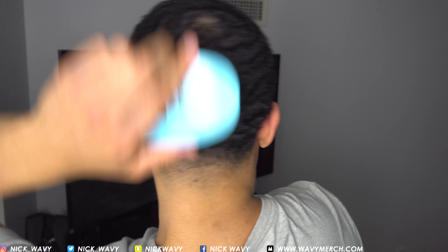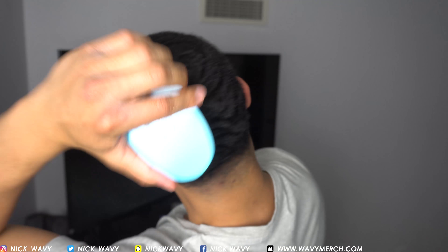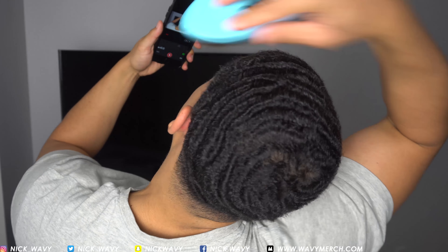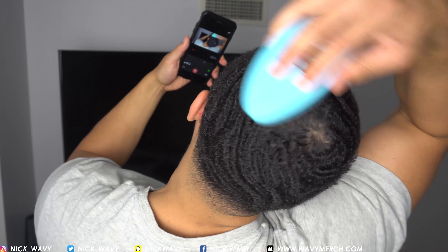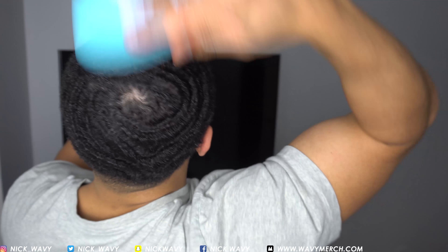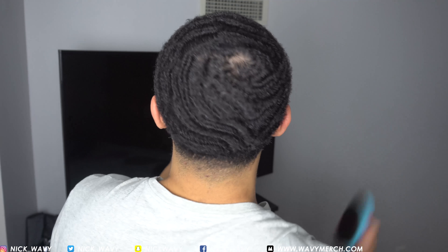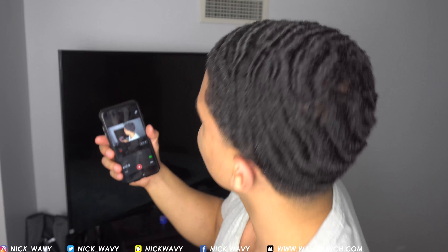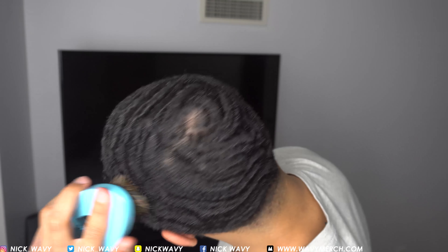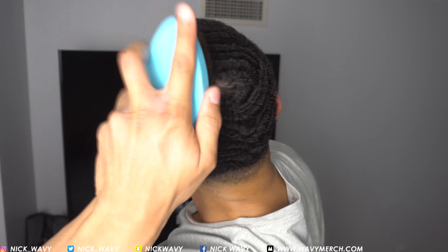I gotta go like this and then come here and really come down. I like doing these videos because I learn. I'm focusing on the connector right now, and I'm on another connector. As you can see the progress is crazy, and I'm gonna keep progressing — that's just for everything, not even just waves. That's my mentality.